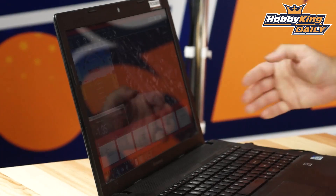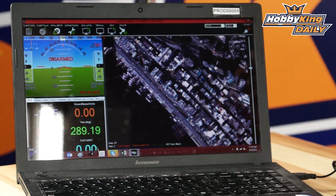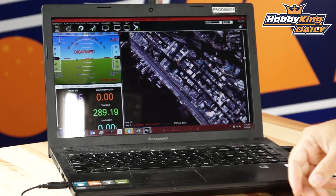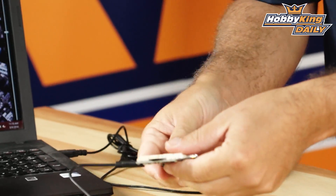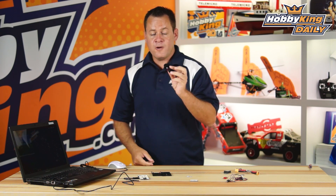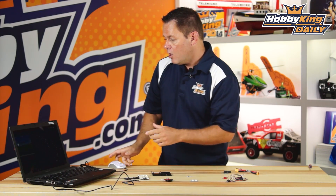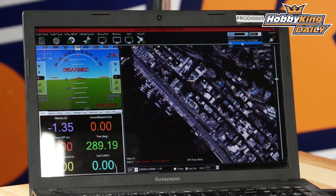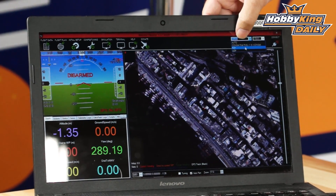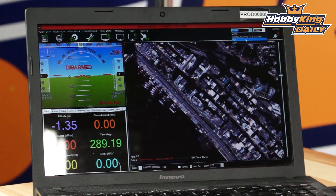I've got Mission Planner with the latest updates loaded up. I'm going to plug in the board and show you how it is identified. I'll also plug in the buzzer since we need those tones to know when it's finished per Mission Planner. Windows recognizes it right away — if you look at the screen, it says COM34 PX4 FMU. It is not loading generic drivers; it is actually recognized as the PX4.